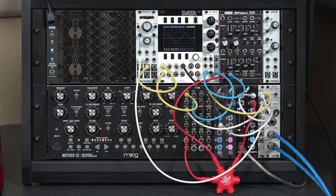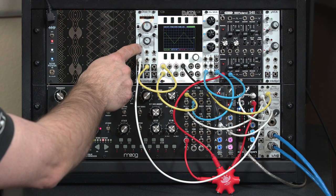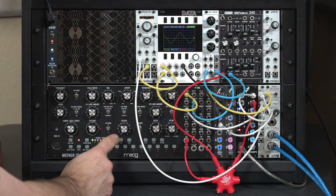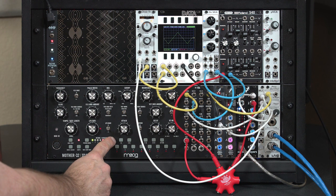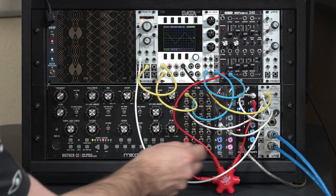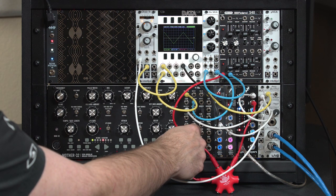The common synthesis technique is called sync, where you have one oscillator synchronize or reset its waveform depending on what another oscillator is doing. In this case, I've changed my oscilloscope, my Mordax data, to be synchronized itself to the oscillator in my Moog Mother 32.